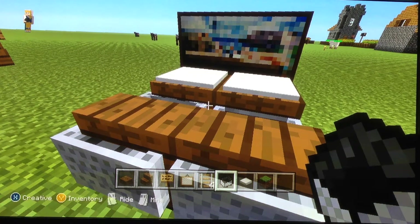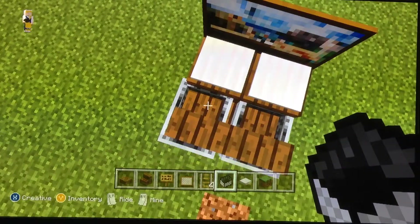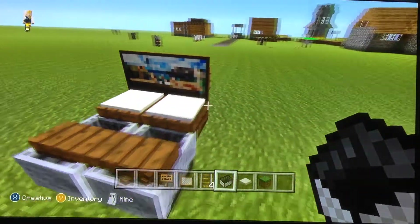Hey guys, today I'll be showing you how to make this cool gaming chair and gaming set. I'll be showing you how to make the chair that you can sit in, the keyboard, and the computer.